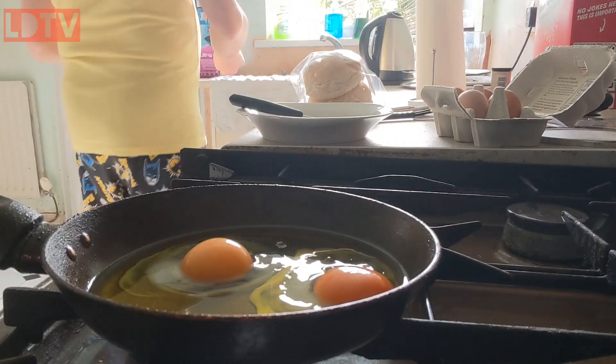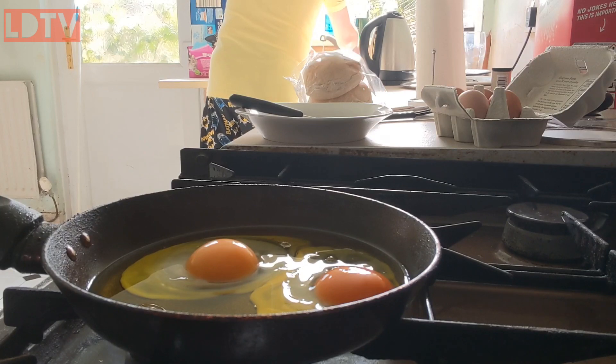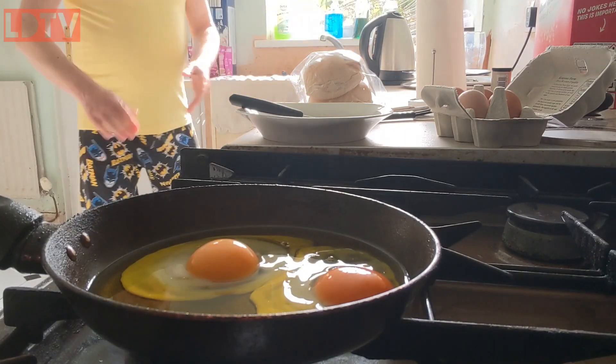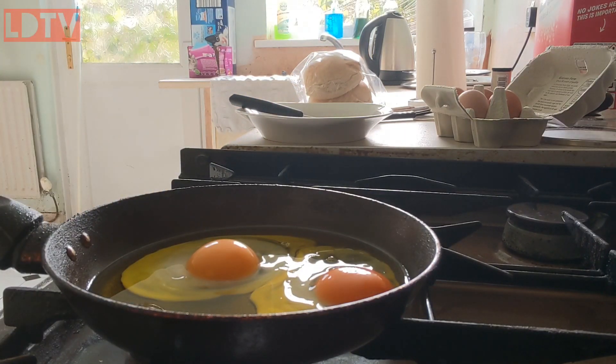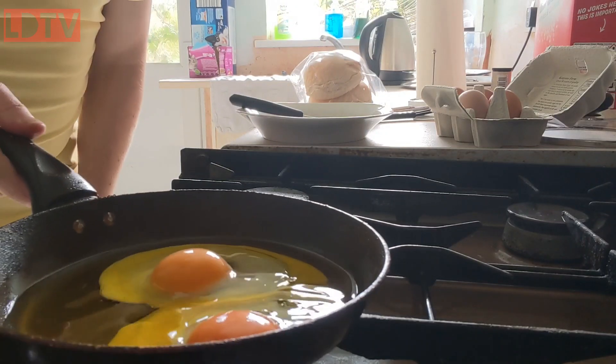You're not touching eggs again, so wash your hands. All right. Dry your hands. As you can see, the eggs are starting to go white, which is what we want. We want white eggs.